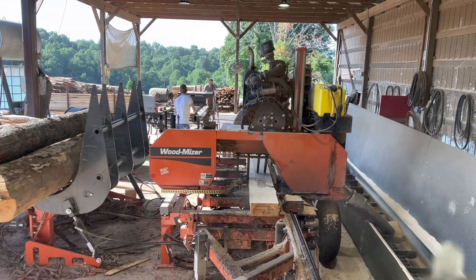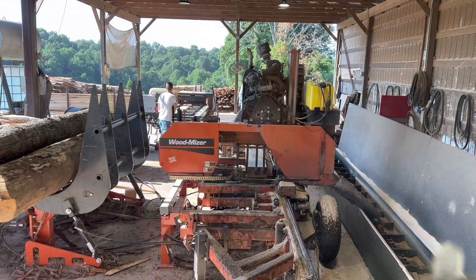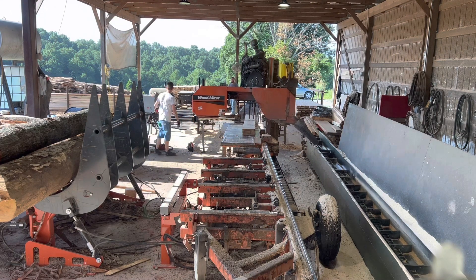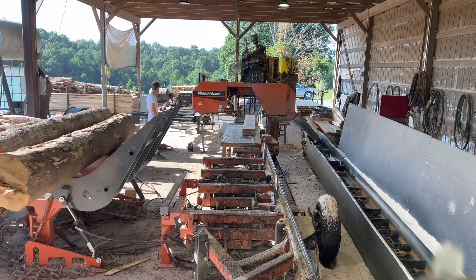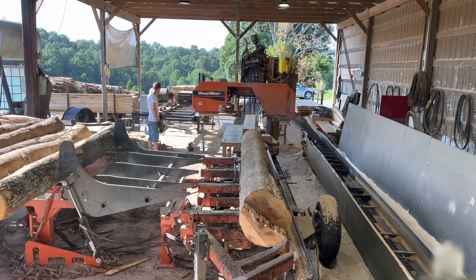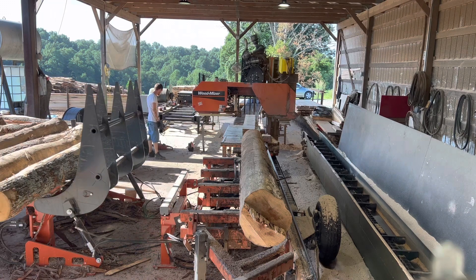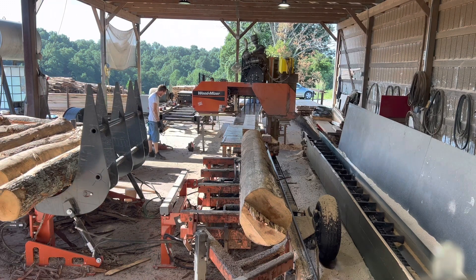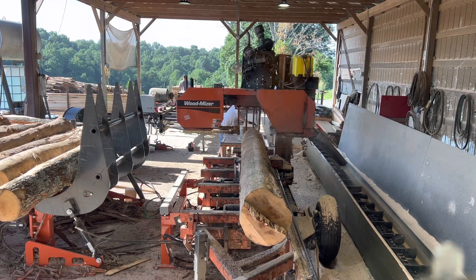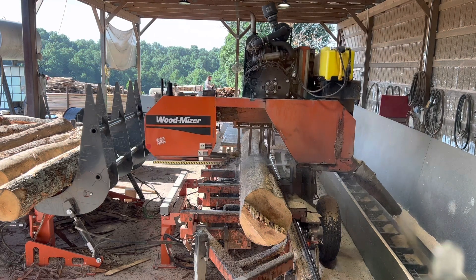We just swapped the pulleys out on this one about two months ago, and it made a world of difference in how that pulley and belt will grab. In hickory, oak, beech, anything like that — hardwoods — I can literally shut this motor off before it will ever slip the belt. It's got really, really good tension now. The blade doesn't dip near as easy. It just keeps all that tension on there so you can cut extremely fast.